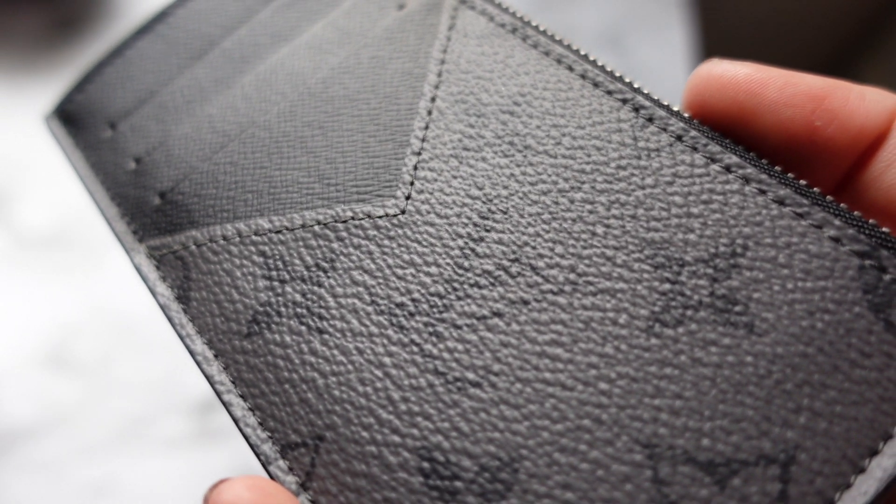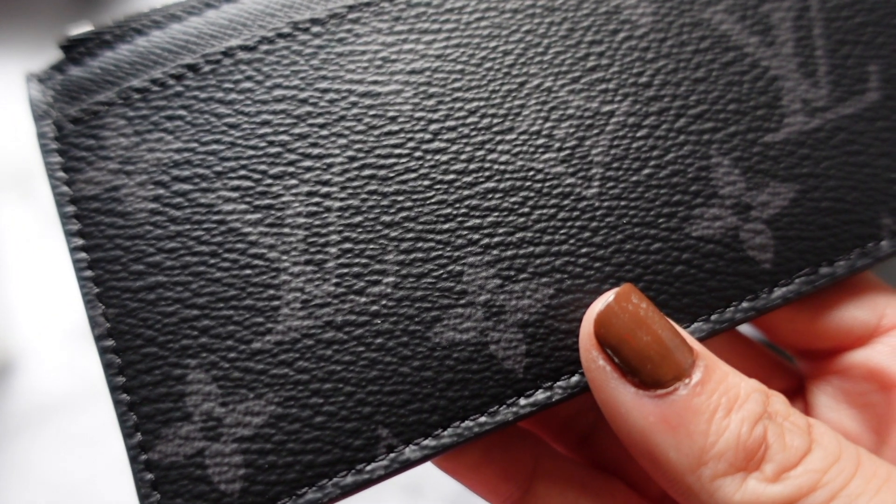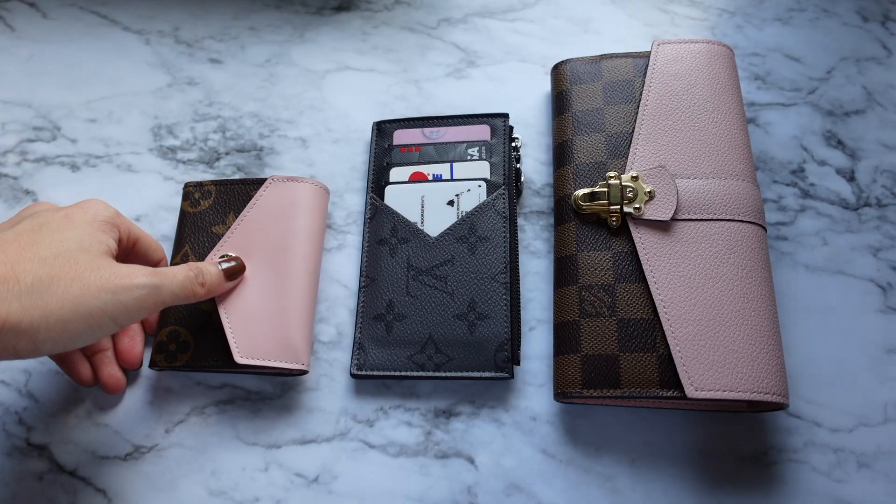Overall, if you can get your hands on this exclusive item, definitely do so. It is a great everyday wallet, or good for just going out. Either way, this is a piece you want to have at some point in your collection.